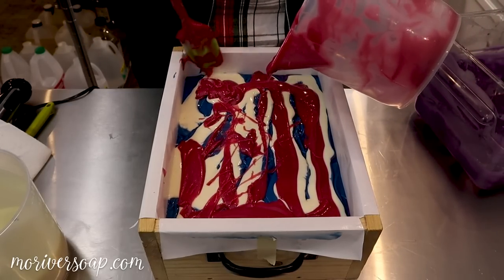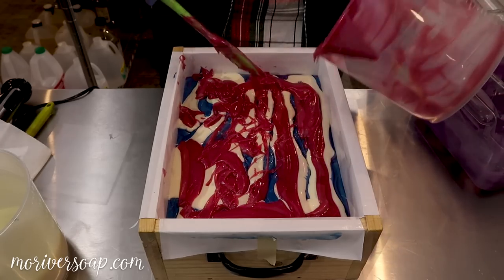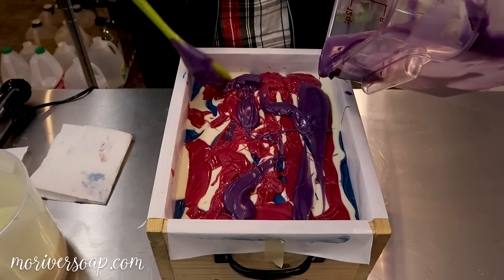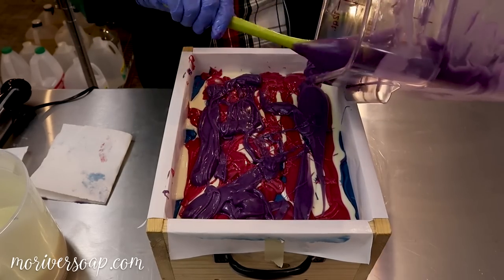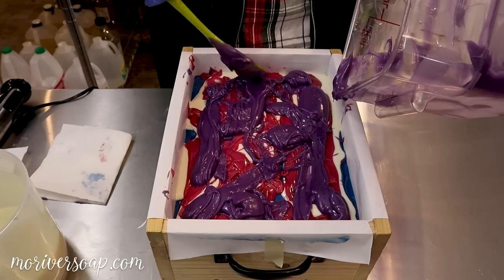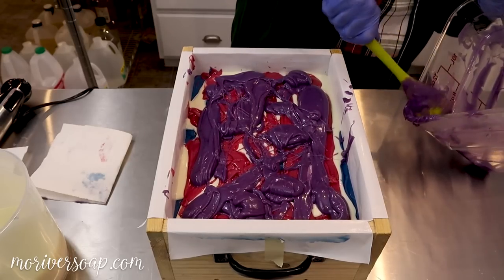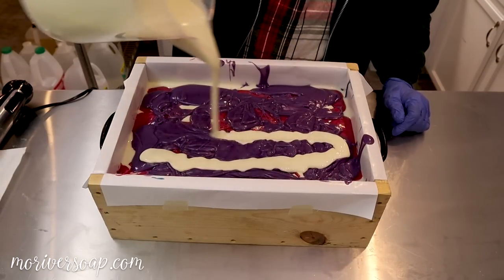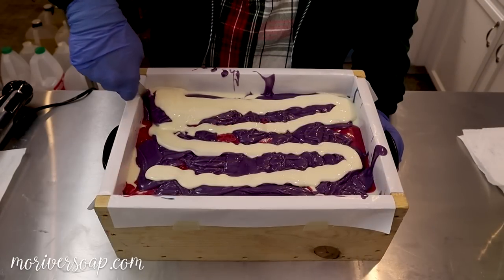Still workable, it just doesn't really want to pour very much. This is where my hands get really tired and I wish I would have been able to pour it. This reminds me a lot of my patchouli rain soap, so I think maybe I will give it a little stir like I do with that one.